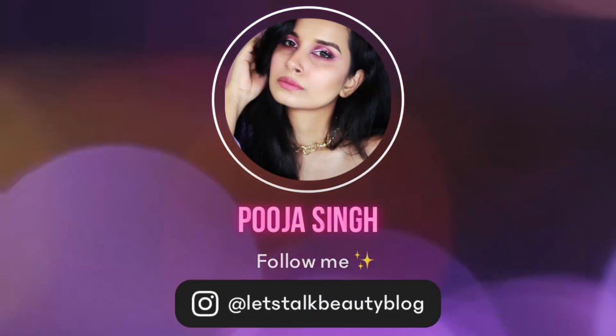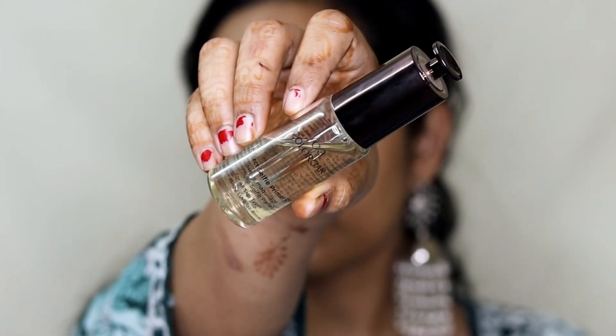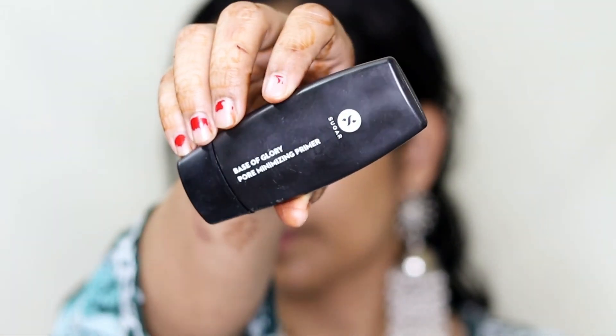To prep my skin I'm first taking the Color Bar's Selfie Primer Oil and I'm going to apply this all over my face and neck, then massage it really nicely into my skin. This gives a glow-from-within kind of look and I really love it. Next I'm taking Sugar's Base of Blur Pore Minimizing Primer and I'm going to apply this all over my face and neck, focusing mostly on my T-zone area.